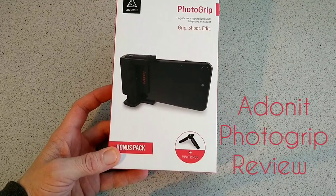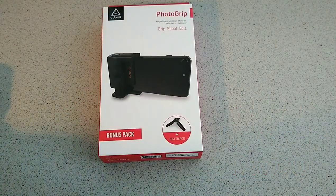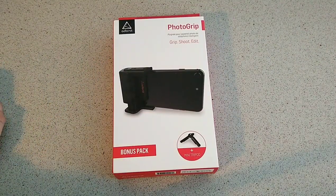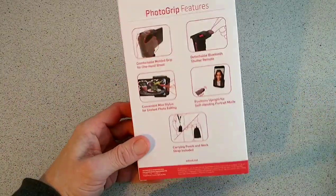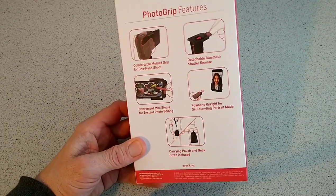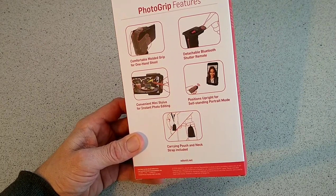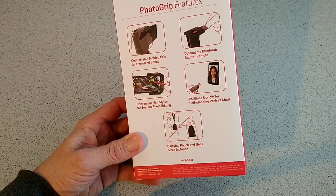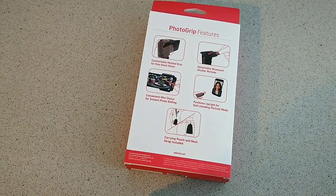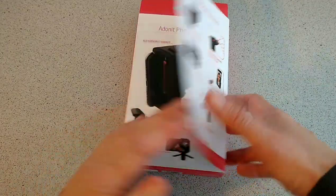Hello, this is Jim from TechBuzz and today I'm going to give you a look at the Adonit Photo Grip. You can grip, shoot and edit on the go with this, and it's a bonus pack — you get a small tripod with it as well. On the back here we have the grip features: comfortable moulded grip for one-hand shooting, detachable remote shutter, positions upright, self-standing, portrait mode, and a mini stylus. Adonit are known for their styluses and this is going to be a new venture for them. You also get a carrying pouch and neck strap included.